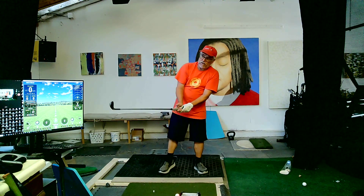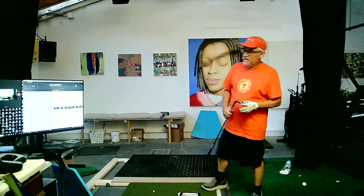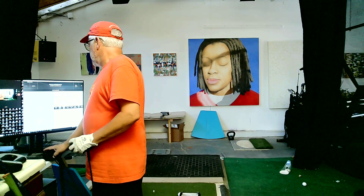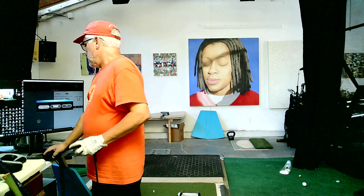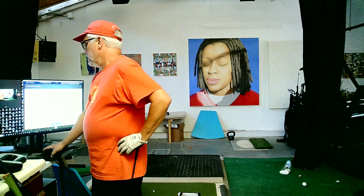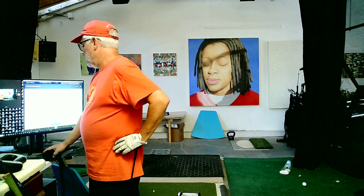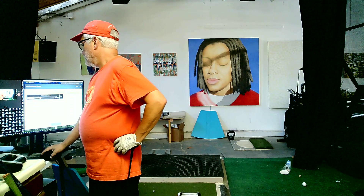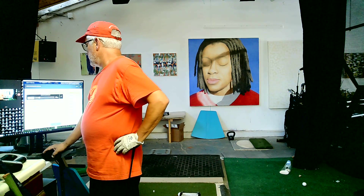I'm set for 90, so really I should be hitting with my 120-yard club, but I really want to go 80. I'm going to set this to 80. If you don't have a launch monitor, find a target. I'm going to set it to 80.